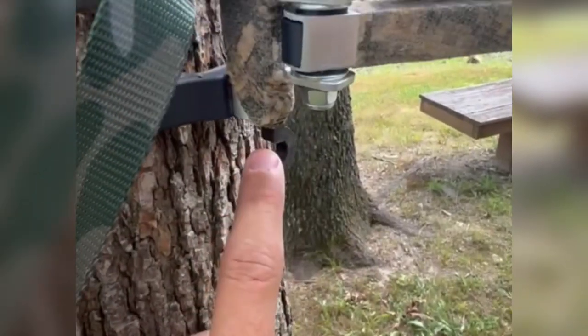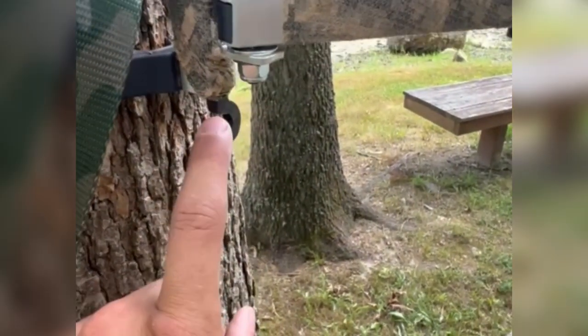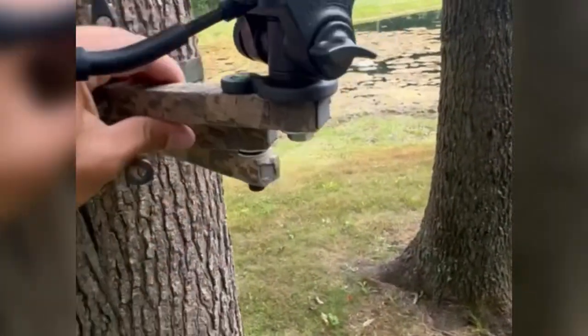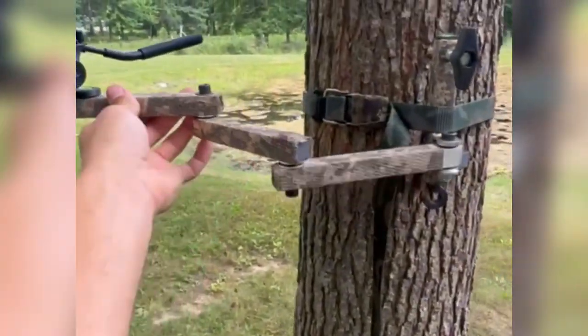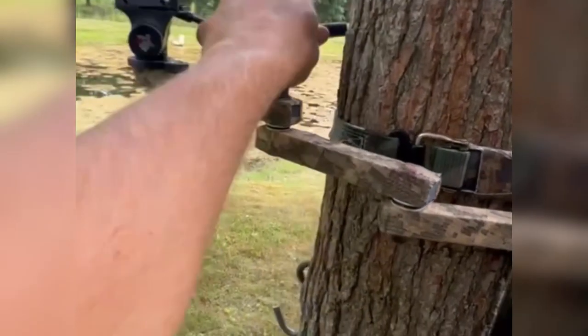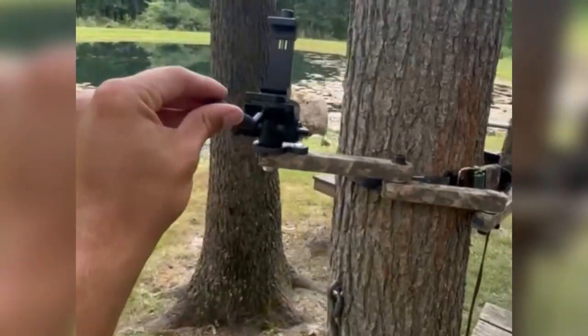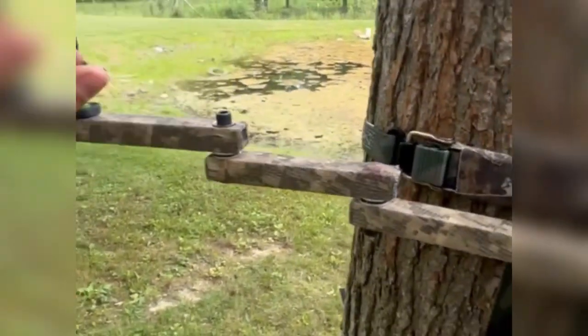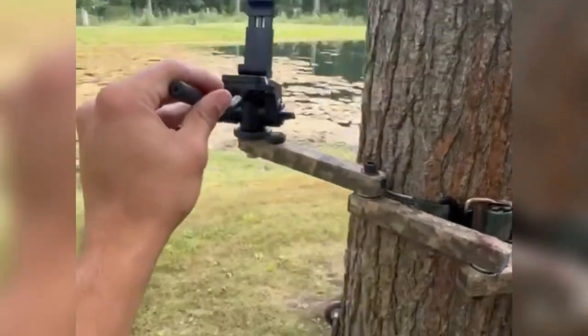A couple other features: you've got a gear hook here — range finder, grunt call, water bottle, whatever you want to hang. Here's the reach you can get all the way around the tree from your strong side, which would be my left side.